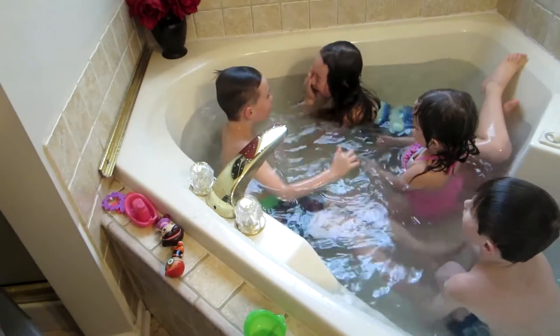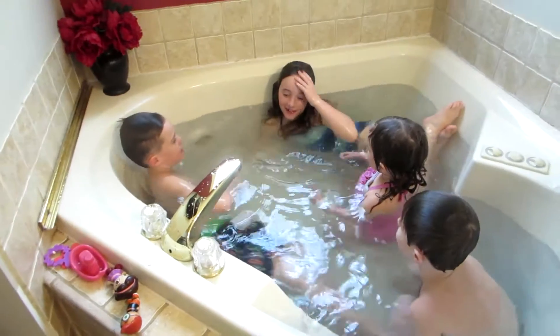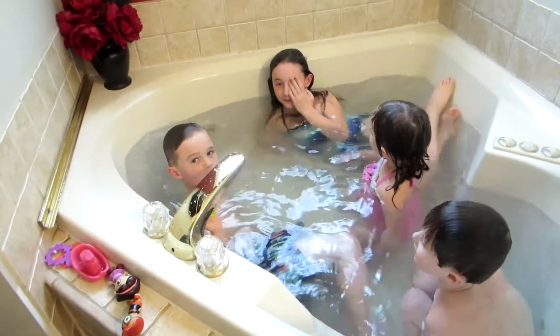That didn't count! Why? Because I was in a tight corner and banged my head. Well, you guys did it for maybe like 15 seconds, Ty.